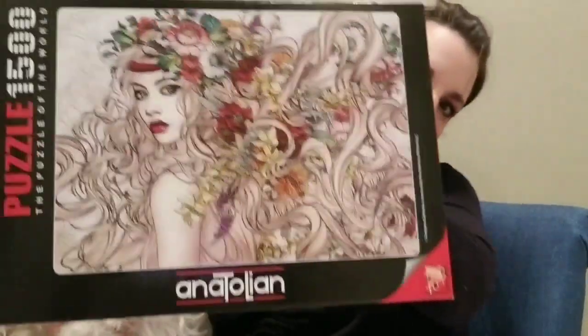Hi everybody, Diane with Bizzle's Puzzles here with Ari, my little helper today. I am going to be answering one of the most popular questions I get asked, and that is: how do you glue a puzzle? I just finished a 1500-piece puzzle from Anatolian called Flower Power. So if you hang out with me for a little bit, I'm going to go through the steps that I take when I glue a puzzle together.